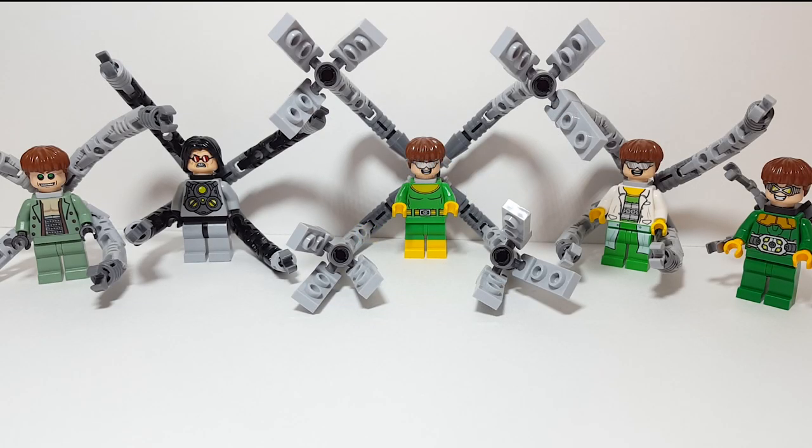Well there you have it everyone - that is every Doc Ock minifigure I have in my collection. There's quite a good range of figures and I'm only missing one that's really different, but I don't think I'm missing out too much. My personal favorite in terms of printing has to be the comic book colored one because it's so accurate and I just love it. Let me know which one is your favorite down below, and let me know what comparison you want to see next. August will be the month of DC so I'm really excited for that. I hope you enjoyed the video and I hope you all have a great day - I will see you all in the next one.